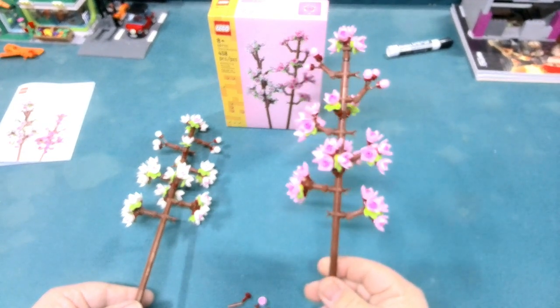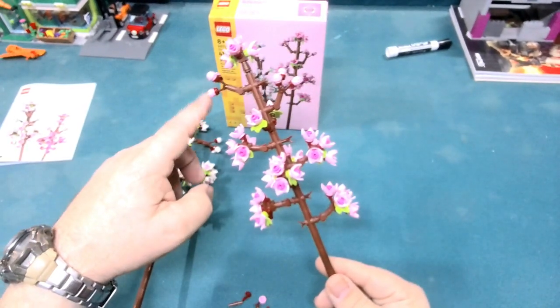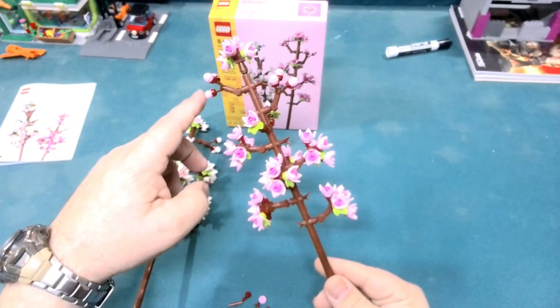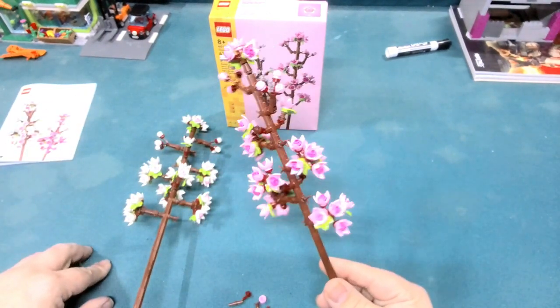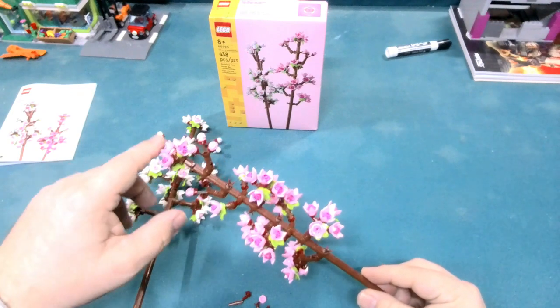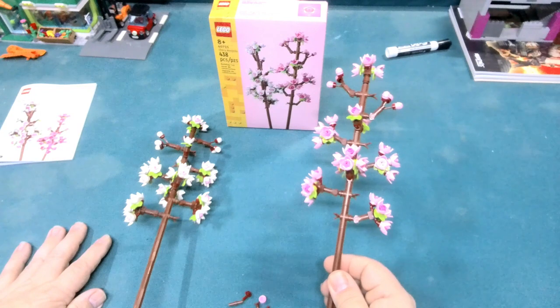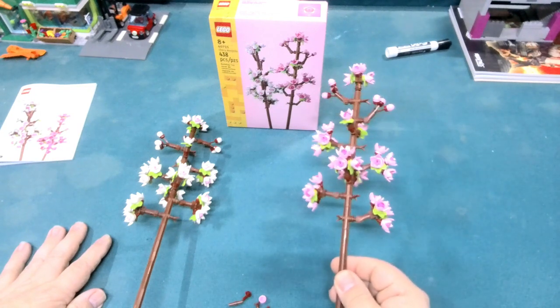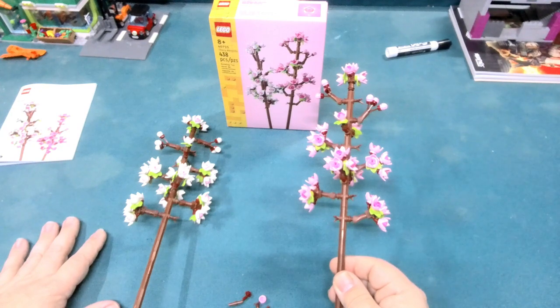It is interesting because when we get all the way up towards the top, we have little buds trying to sprout out and blossom, which is really nice. The very top is all blossomed out. All in all, I do really like these.